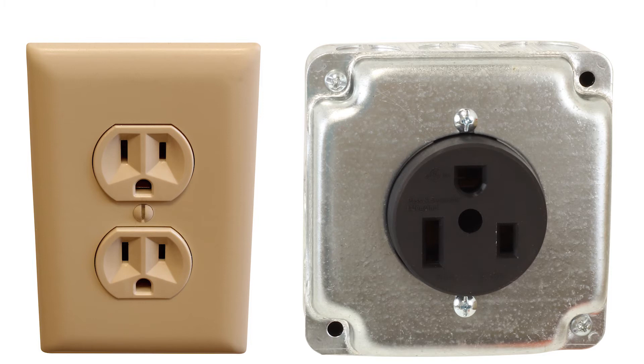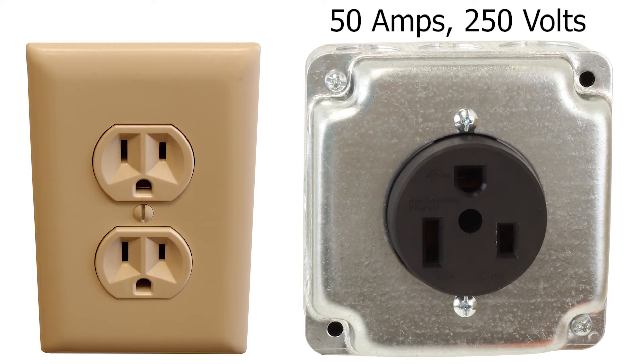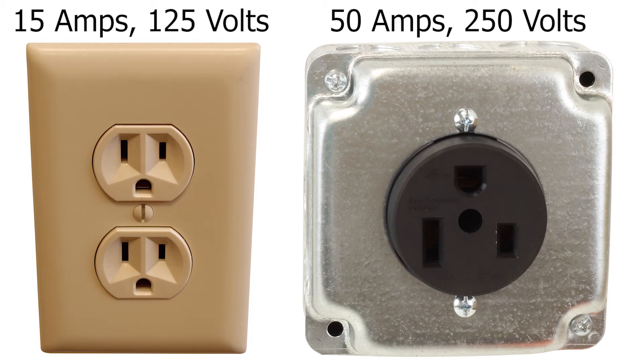It also typically uses much more electricity than a household connection. A 650 welder connection is rated for up to 50 amps at 250 volts, while a regular household connection is only rated for up to 15 amps at 125 volts.